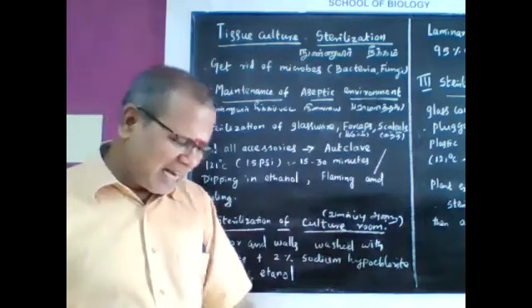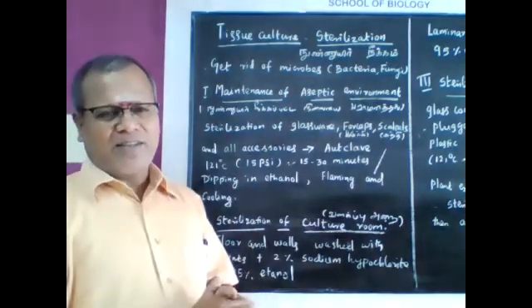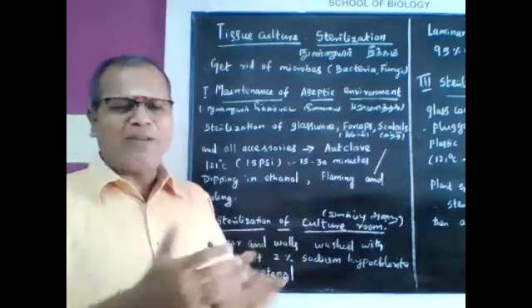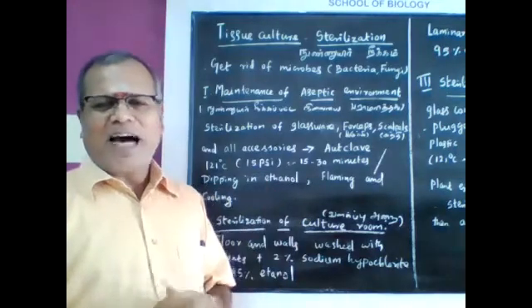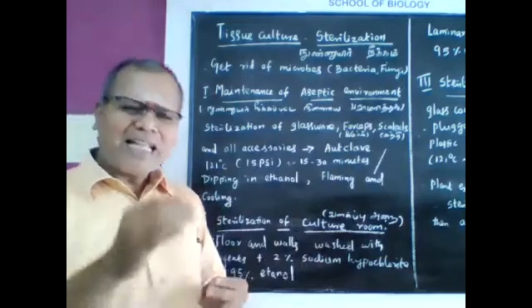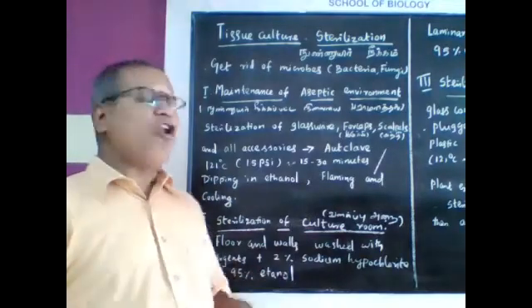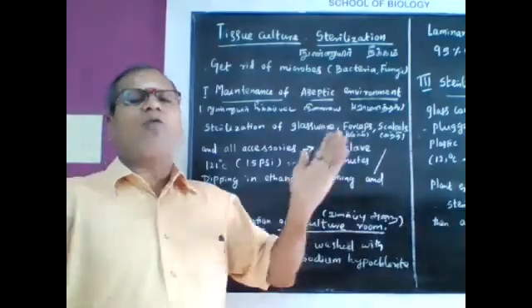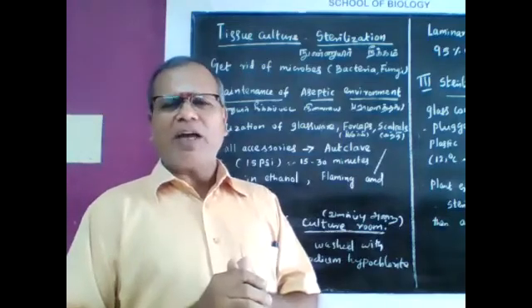The floor and walls are washed with detergent, then cleaned with 2% sodium hypochlorite or 95% ethanol. The culture room is then cleaned and microbe-free.